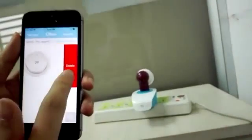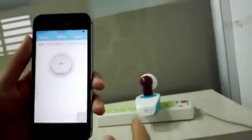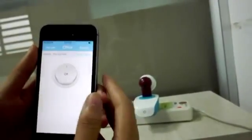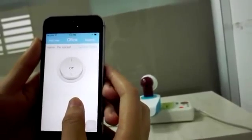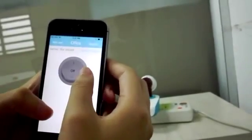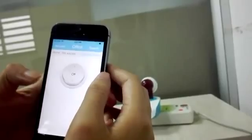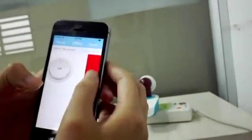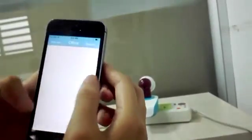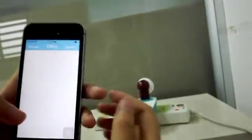Here is the option. If you want to remove all the data from the app, you can long press the screen. Let's long press the screen — okay, all the data has been removed.